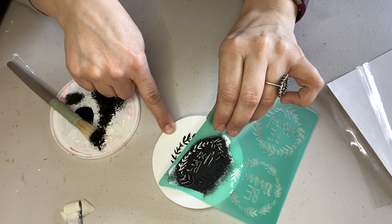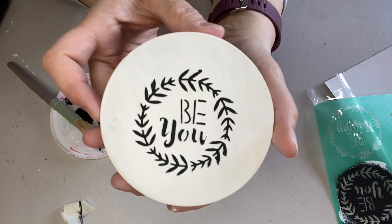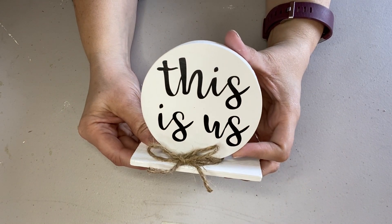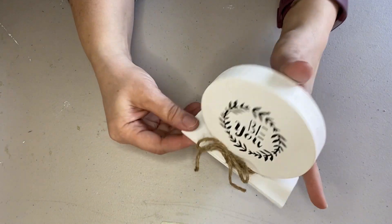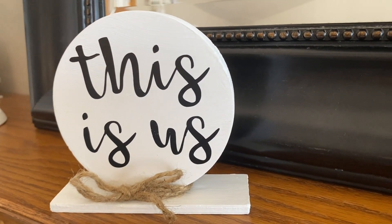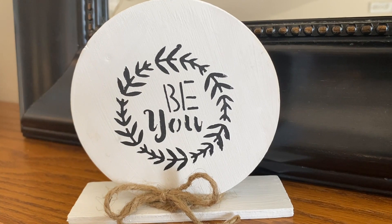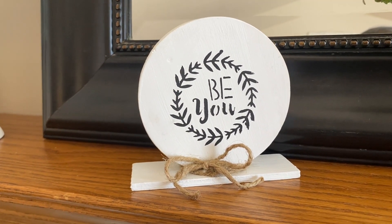It's not a perfect stencil, but it does a pretty good job. Off camera I gave it a coat of mod podge, then attached the sign to the base and wrapped twine around it. Here's the finished product. These items are going in my dining room on the tiered tray, so I really wanted the sayings to be inspirational.